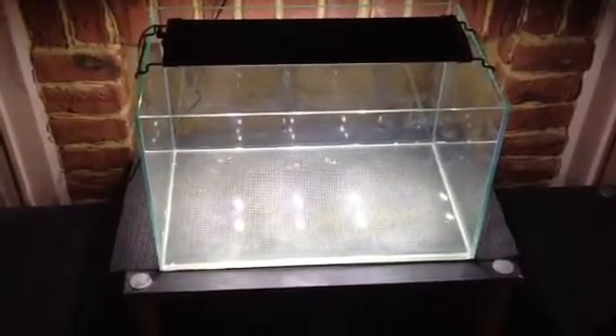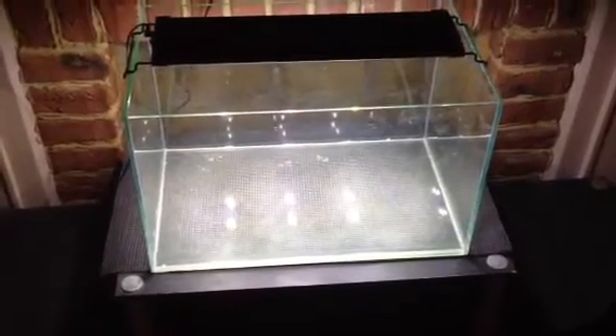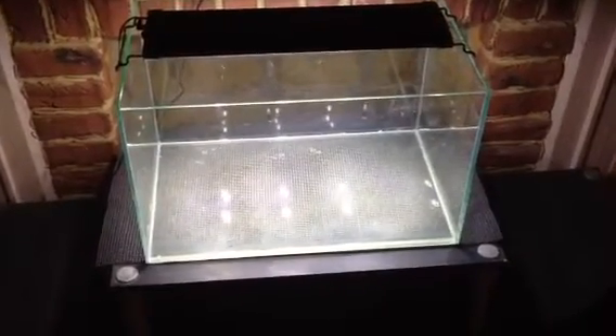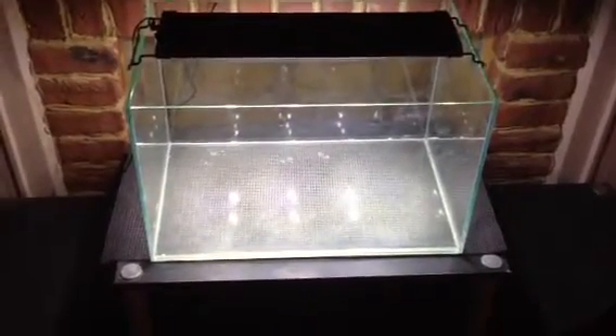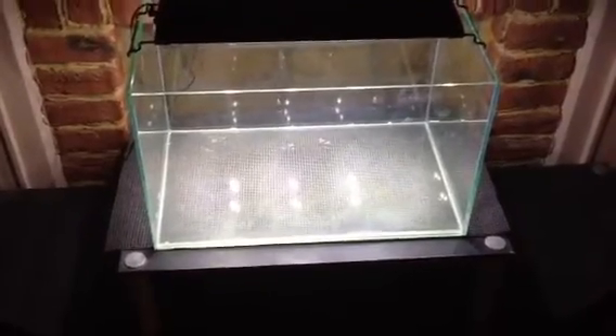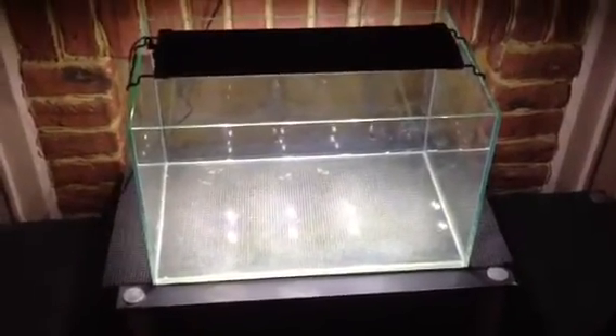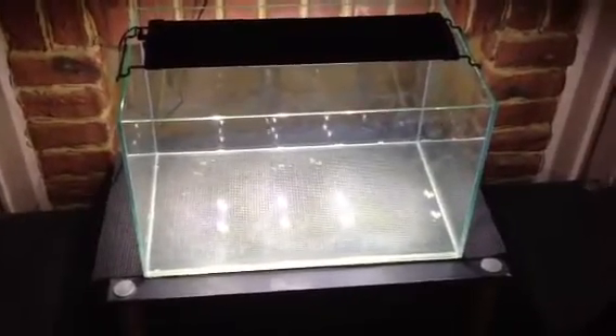What up, people of the fish tanks! Water Change Sunday, another Jason Metz fan installment. This is the tank that I'm going to dirt — yes, Slim Tim, I'm going to dirt this tank. Once I get the dirt, I get the plants.